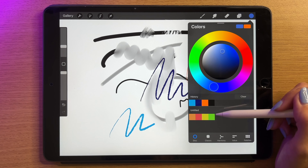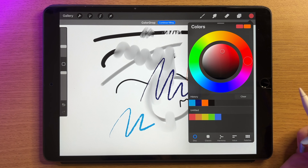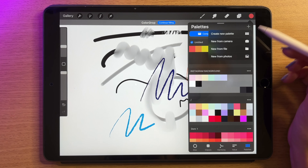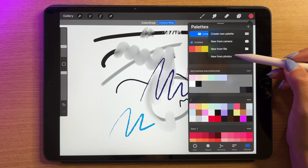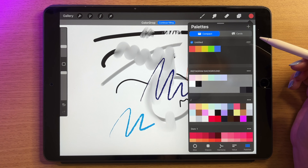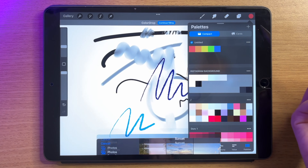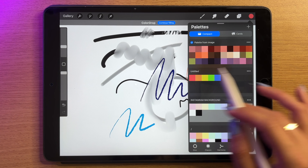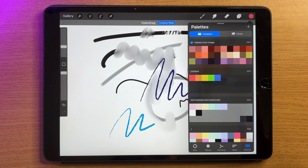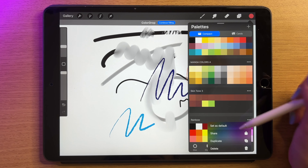If you want to reorder palette colors, just hold down on one and move it around. You can also add a palette by clicking the plus and getting it from a file or from a camera. Really cool: you can ask Procreate to create a palette for you from a photo. For example, I opened my photos, went into an album called sunset, and selected a lovely purple sunset. Procreate takes the colors it found in that picture and creates a palette out of them, which can be really useful.